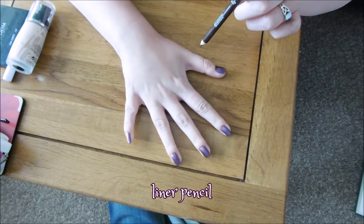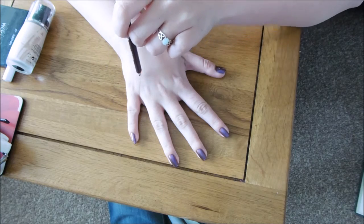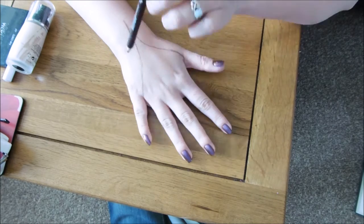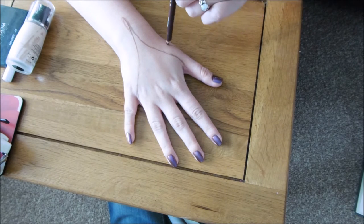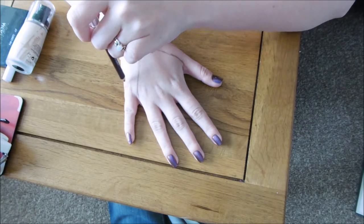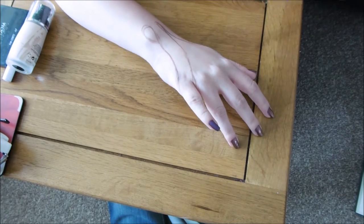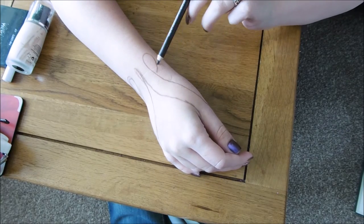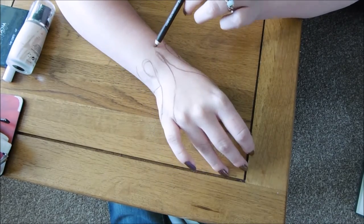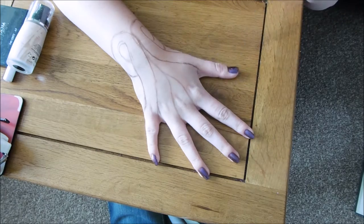Start with a completely clean hand and with a liner pencil draw on your design. Try to keep the lines as evenly spaced as possible. Don't worry about being too neat, these lines will be covered over.